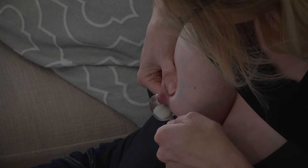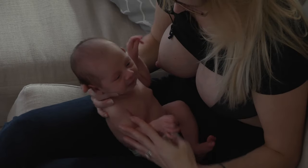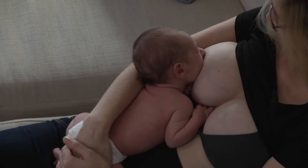Cup and spoon feeding your baby is easy but should only be done short term, since your baby learns best to breastfeed by being at your breast.